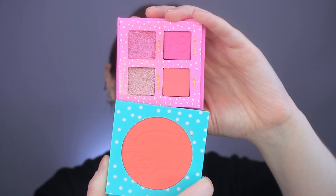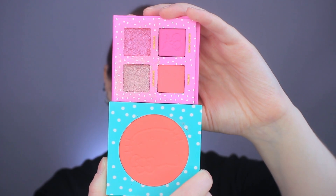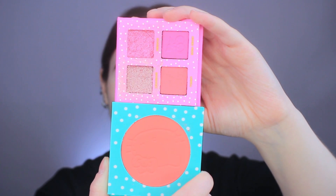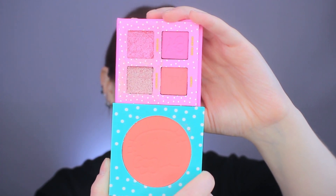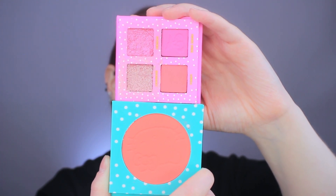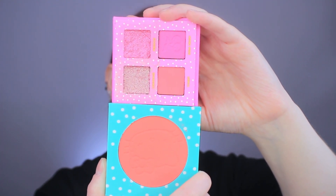I just primed my eyes off camera because I like to prime with a really good eye primer before I go in with my shadow. The first shade I want to go in with is this yummy shade — it's almost like a neon coral in the palette. Honestly, it's the exact same color as the Aloha Honey blush from this collection. Do you see what I'm talking about? They are literally the exact same thing.